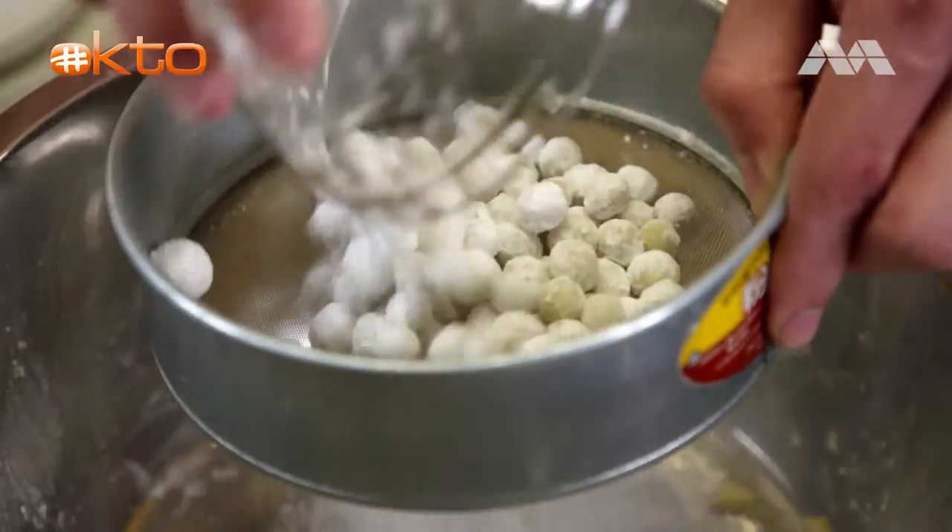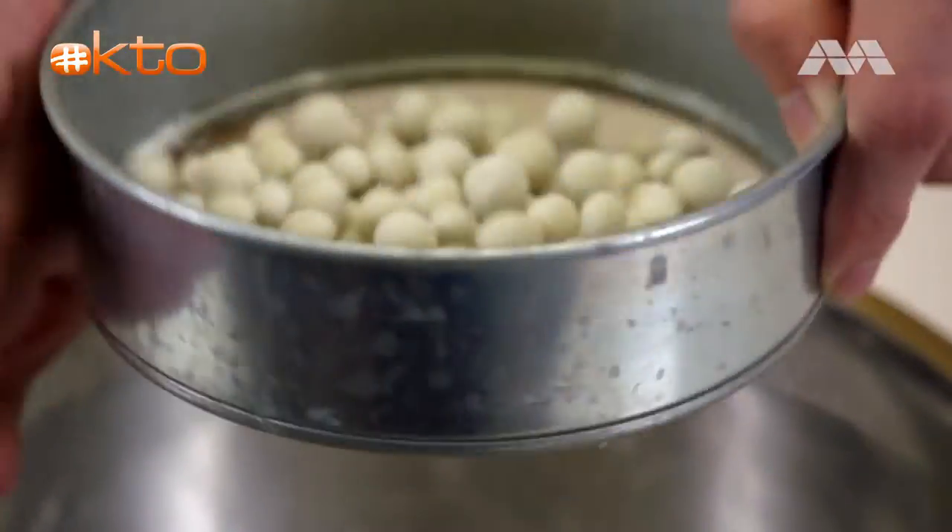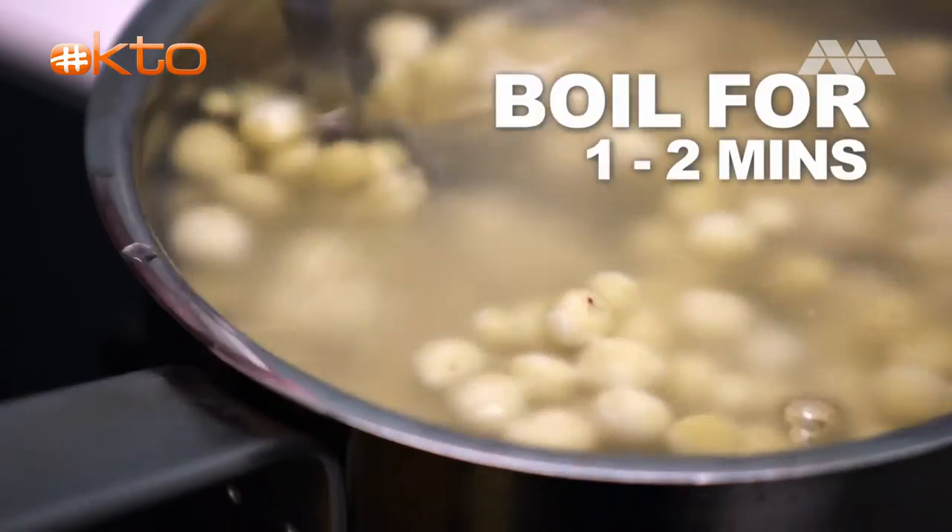Now we're just going to knock off the excess starch covering the boba. They're so pretty! Let's boil these — I'm going to boil them for about one to two minutes.